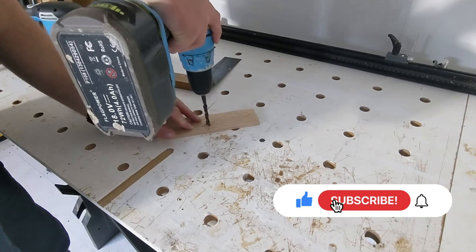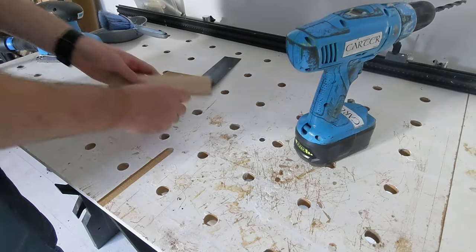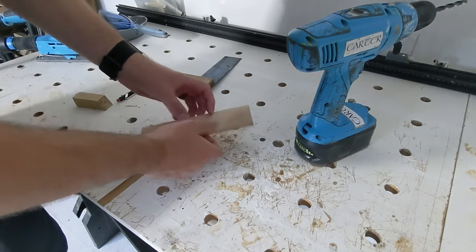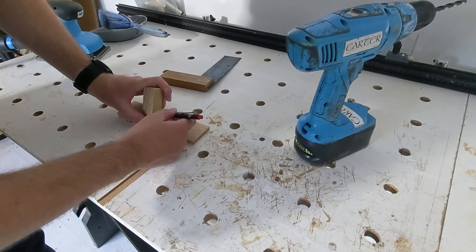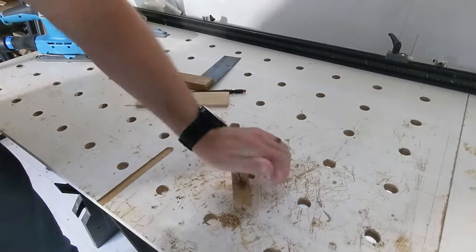Now to mount the front plate to the base I'm just going to use a really simple method of a dowel and glue. I first get the dowel located into the front plate. Then with the dowel in place I can offer up the base against the dowel to find the angle that I need to drill out into the base so that it all lines up.